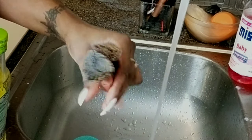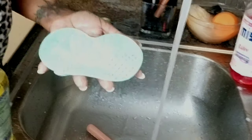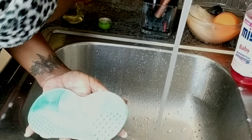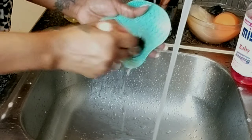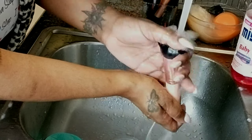Now I'm going to show you what I do for brushes I use with foundations and creams. Because those stains are harder to remove, I use some dishwashing liquid and some olive oil. The oil helps to dissolve the foundation and any cream products, so I rub the mixture onto the foundation brush.